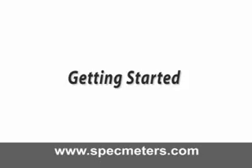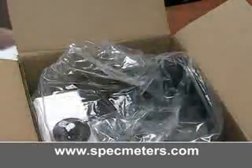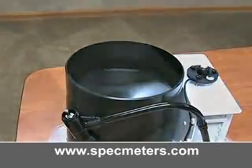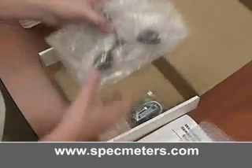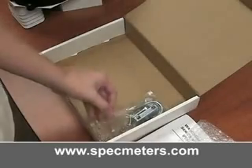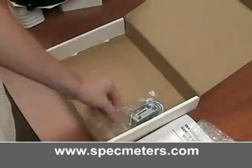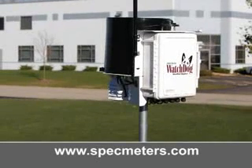Getting Started. Open the box and remove the manual. Remove the parts box and lift out the weather station. Remove the plastic wrapping. The parts box contains the wind vane, the wind cups, four AA batteries, a ground screw, and the mounting hardware. The mounting hardware provided is to attach the station to a four inch by four inch treated wooden post, or to a mast or pole up to one and a quarter inches in diameter.